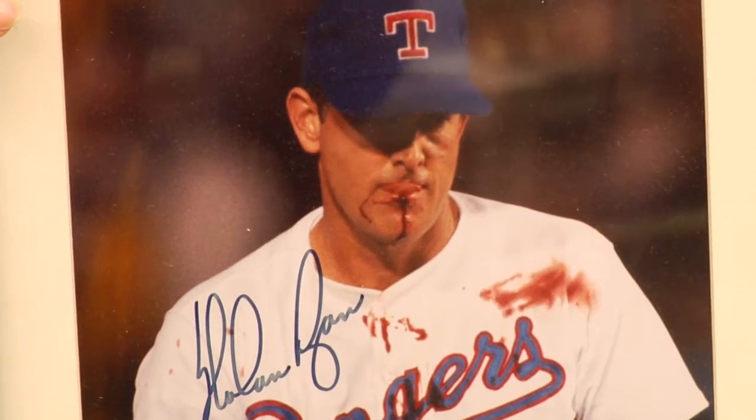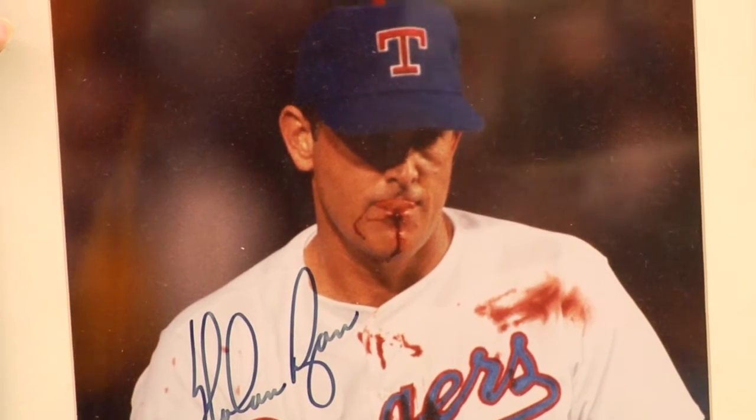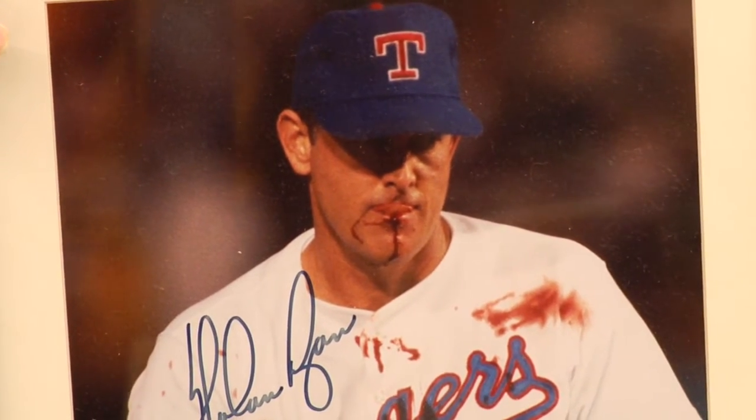That one basically is free. Another way that you can get autographs is through card shows. Card shows are done all over the country, and many times the promoter of that show will bring players in to sign autographs. There will also be a fee associated with that, and sometimes the lines are quite long for a popular player.